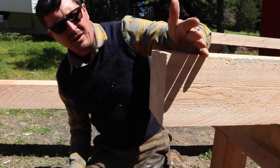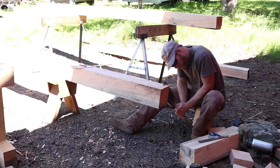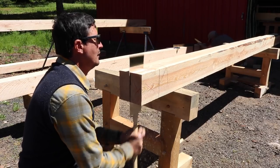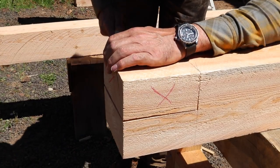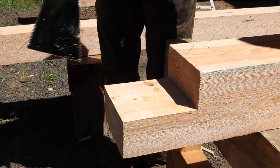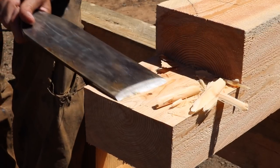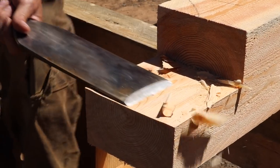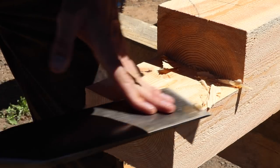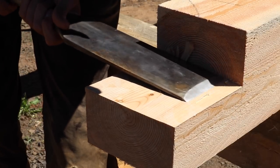There we have it — a straight cut like I've never been able to do before. We have our lines — that's why it's so important to leave your lines — and we can just pare that down. You see why it's so important to have sharp tools.